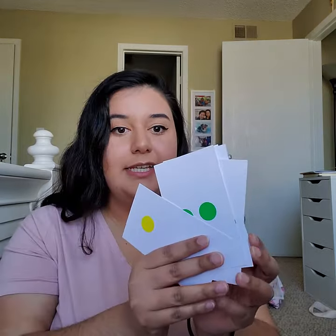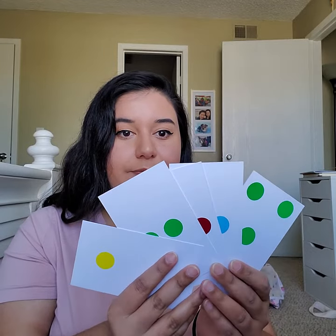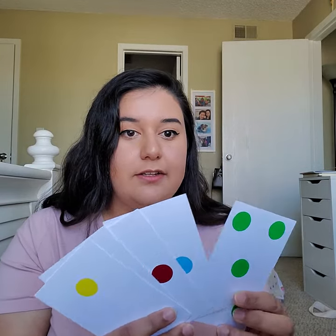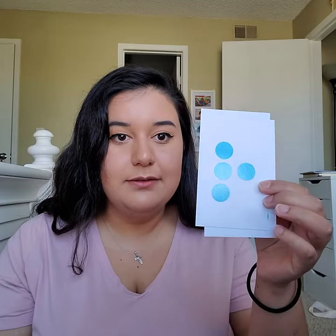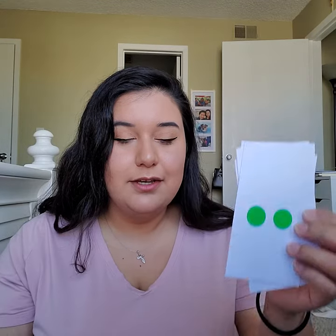So with this game I have these flashcards right here. On each flashcard there are dots, different colored dots. There's a certain number of dots on the cards. What I'm going to do is I am going to flash them really fast and you have to tell me how many dots are on the card.